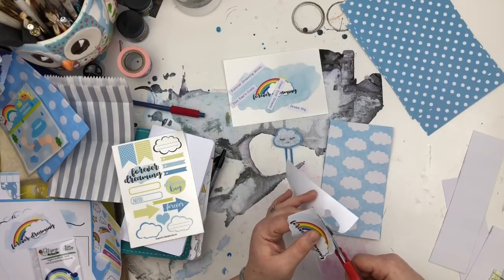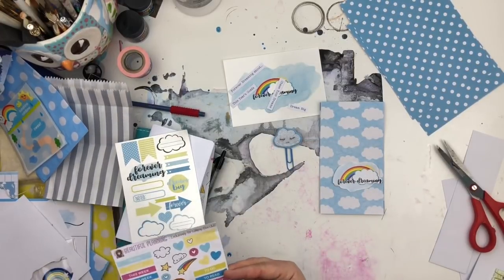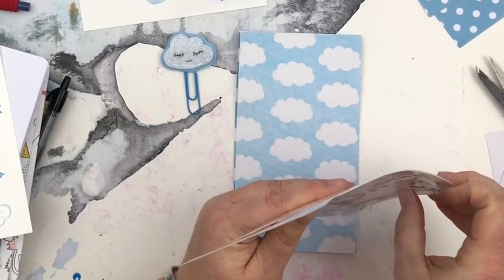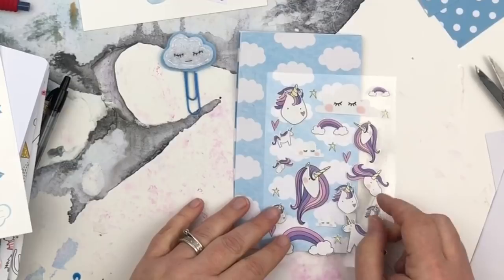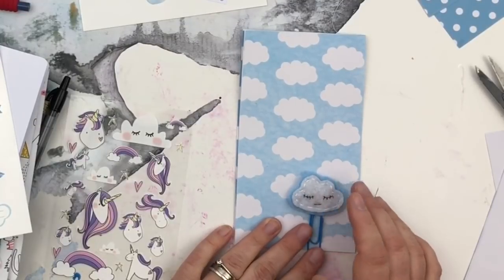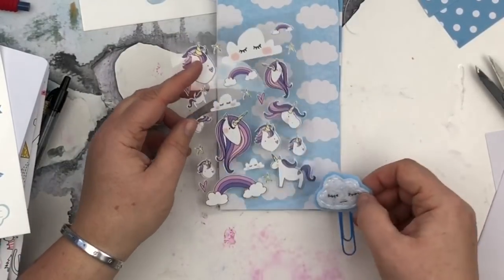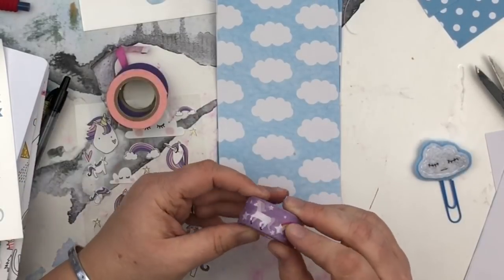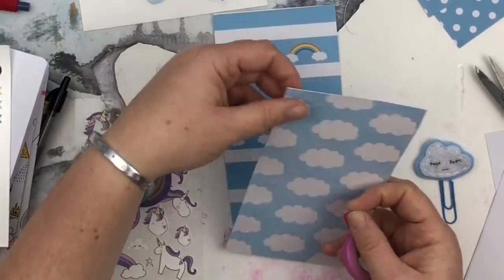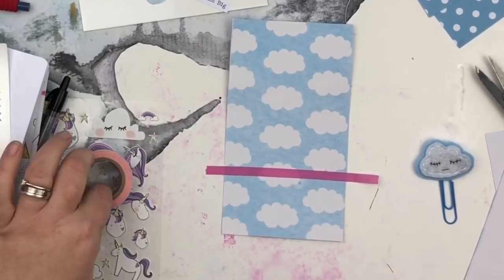I did choose to decorate and embellish. I started off by cutting out the little Forever Dreaming rainbow from one of the papers in the box, but I wasn't sure it went really well. I wanted to keep the stickers for my planner pages as a complete sticker set, so I decided against using them. In the end I just did a few strips of thin washi tape to give a pastel rainbow effect, then added a cloud sticker — and that was it for the decoration.